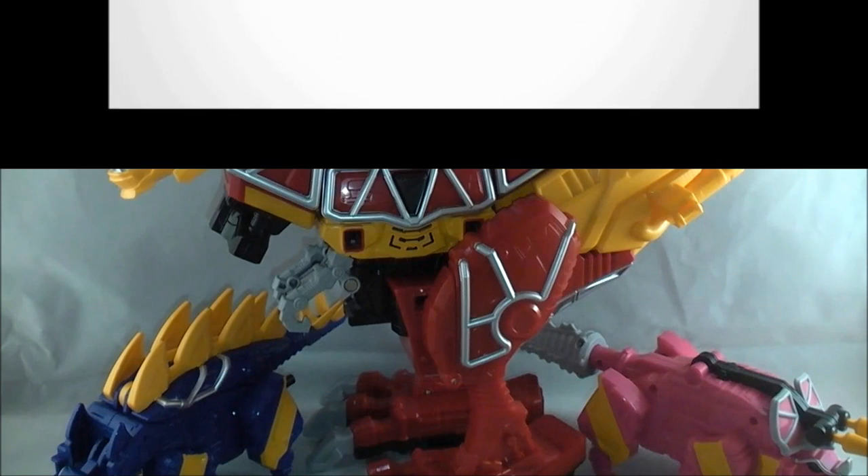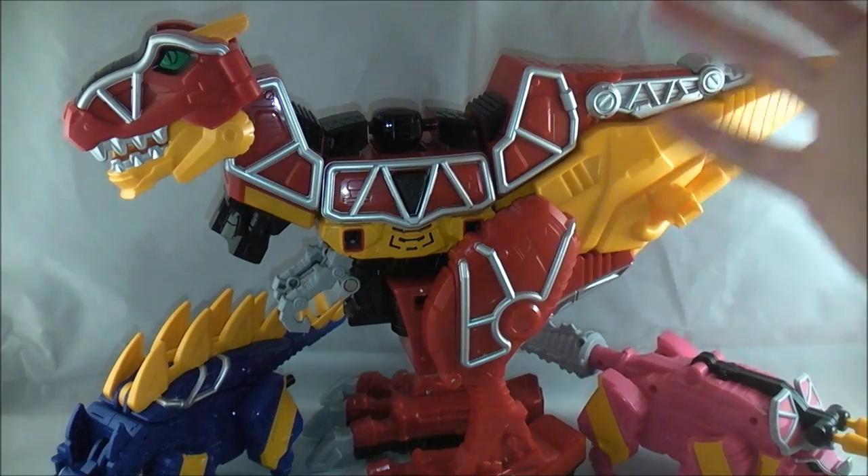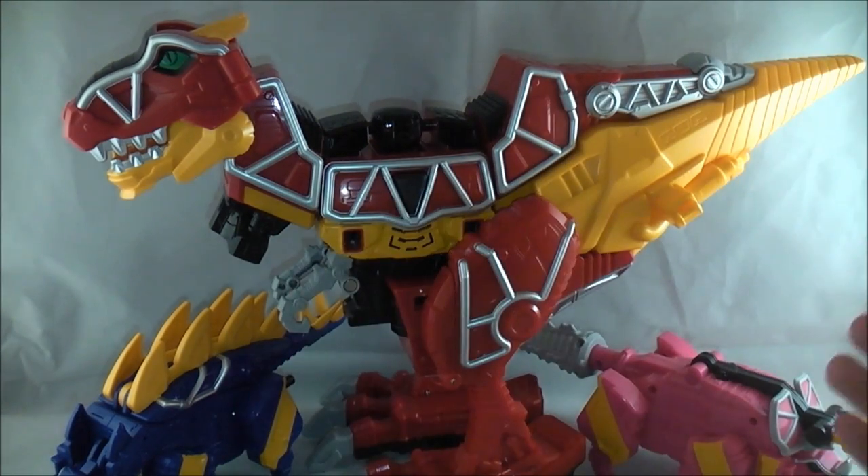YouTube Dawson Rider here with the review of the Deluxe Kyoryujin from Juden Sentai Kyoryuger. As you can see we have the three of them separated right now. It's a bit difficult to see everyone because Gabutira here is a space hog, but this mecha is comprised of three. We have Gabutira, the giant T-Rex, Stegochi, and Dricera right down here. So they are all three going to combine into Kyoryujin.